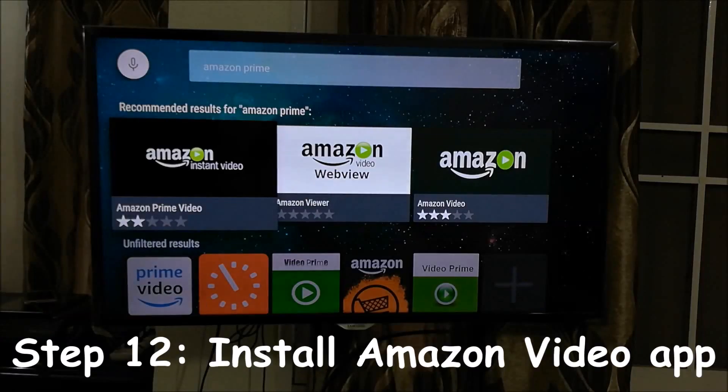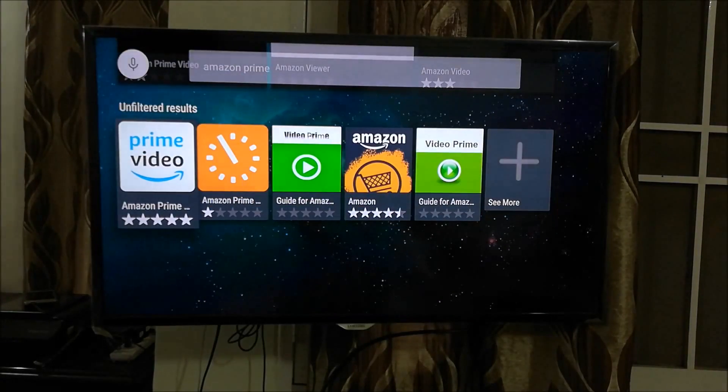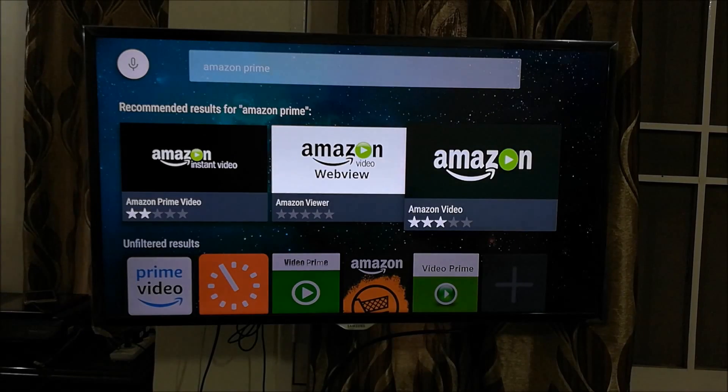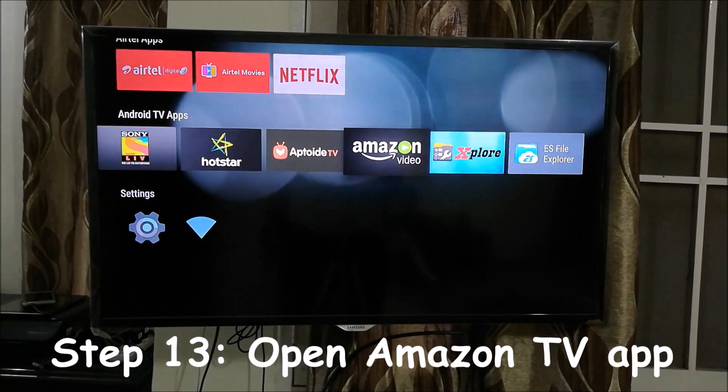Searching for 'amazon prime' shows: Amazon Prime Video, Amazon Viewer, Amazon Video, Amazon Prime Guide, Amazon Underground, and Video Prime. None of them will work except the one that says 'Amazon Video' with three stars. Click on that — this is the one that works on Airtel Internet TV. If you have another smart set-top box or smart TV you may try other apps, but for Airtel Internet TV this is the one to install.